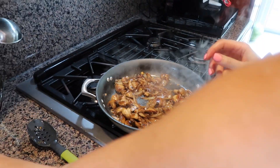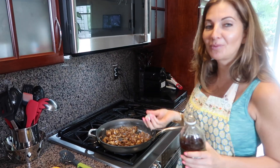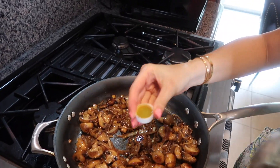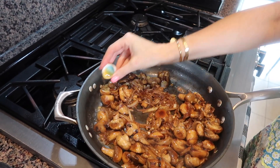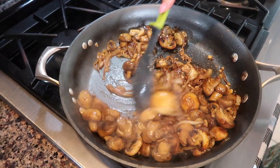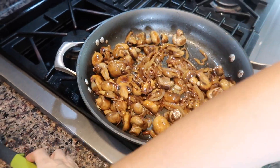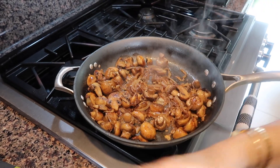I also use apple cider vinegar — you may use white wine or lemon juice. A little bit of acidity, but I like apple cider vinegar, it gives a very nice taste. About one tablespoon, and that's it. Mix everything for about a minute.